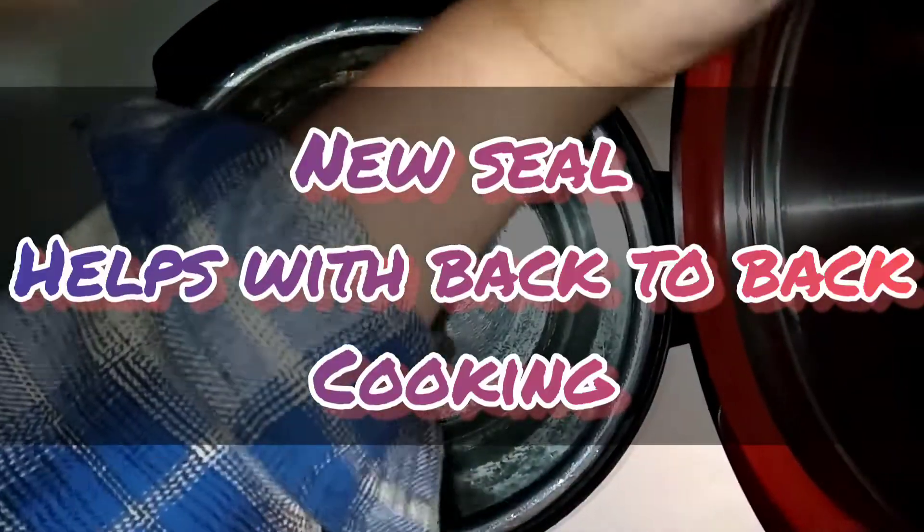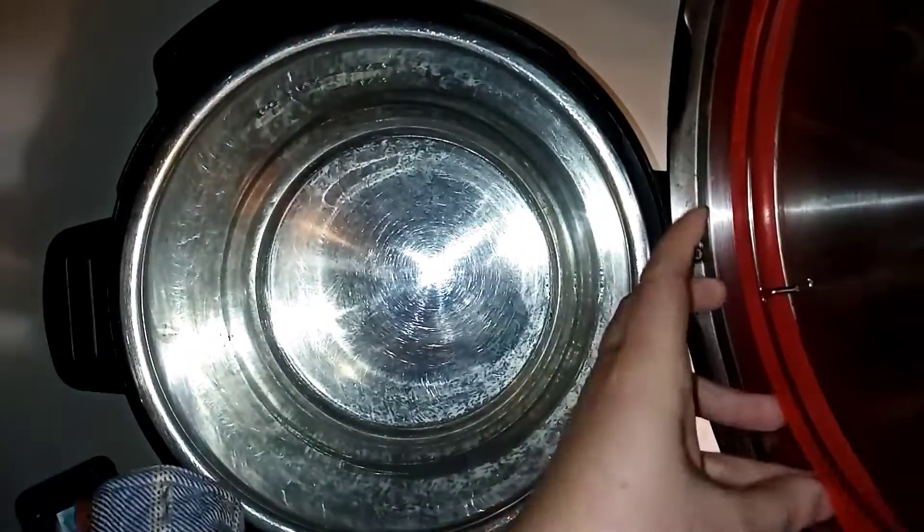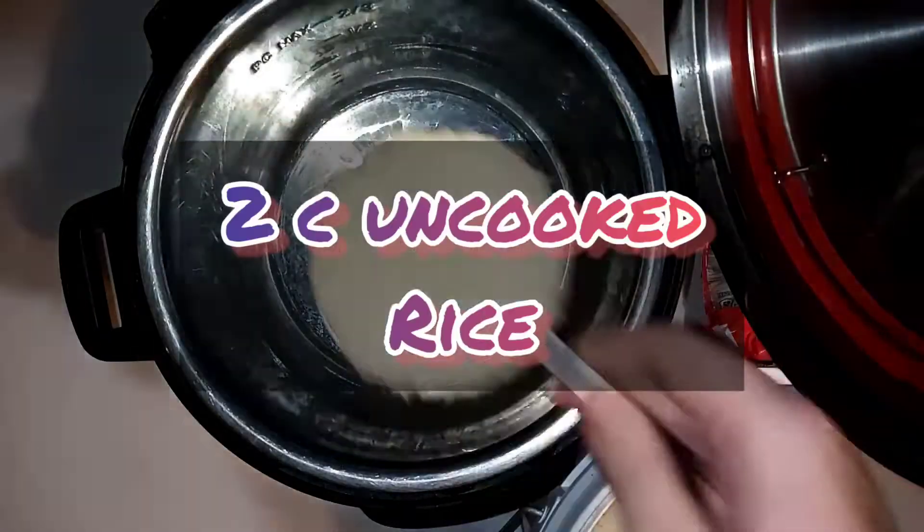I do typically buy this frozen — it's flash frozen. I buy it frozen, store it frozen, and cook it from frozen.